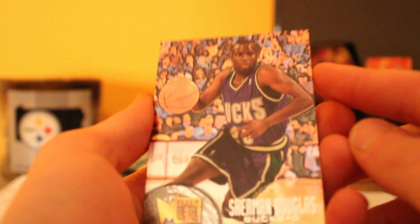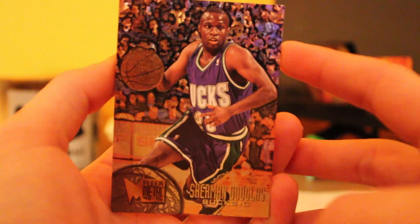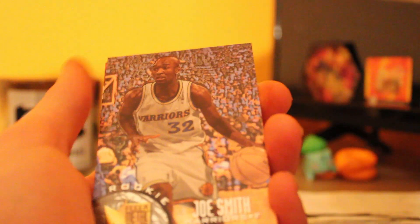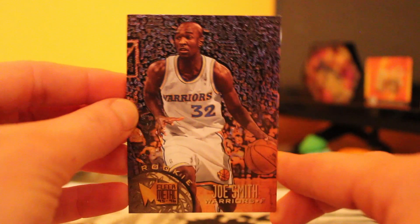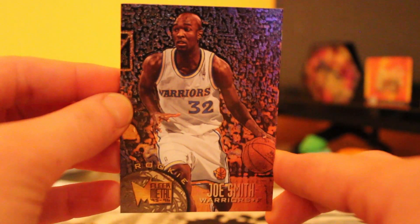We're looking for the Kobe Flare card or the Michael Jordan Flare card, so let's see if we got any of those. Okay, so we're starting out here with the Milwaukee Buck Sherman Douglas — gotta love that. We got a rookie card here, Joe Smith, Golden State Warriors rookie card Flare.